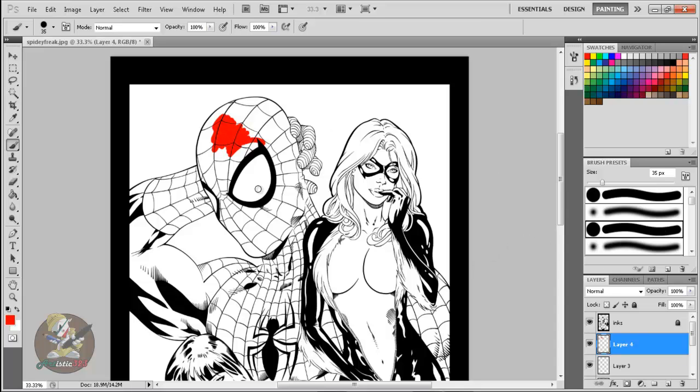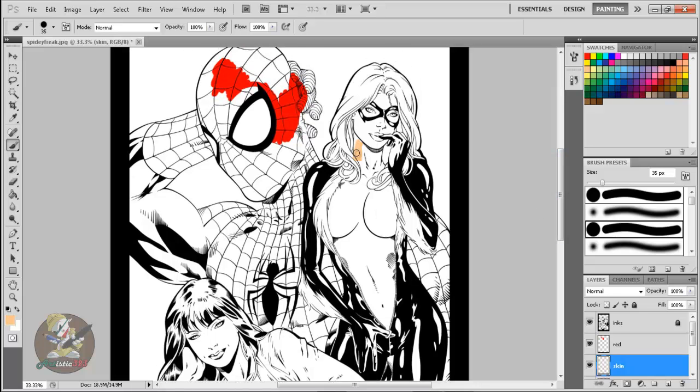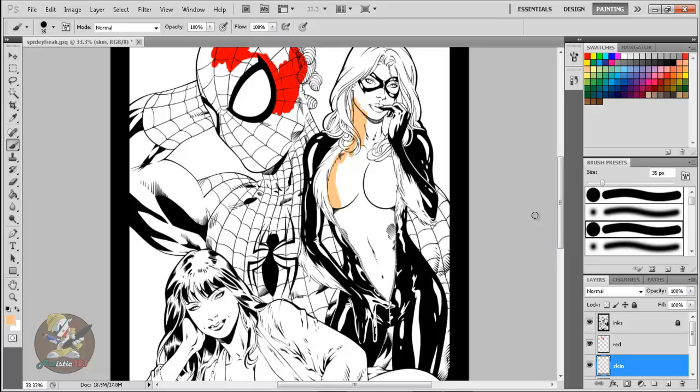I like to name my layers. This one will be 'red' — these are my color flats. A color flat is basically a mid-tone of a color that you paint in. Then you move to another color — I'll name this one 'skin' and select a color for Black Cat's skin tone. You keep going, adding each flat, and once you're done with all the flats, the fun begins — you add lighting and rendering.